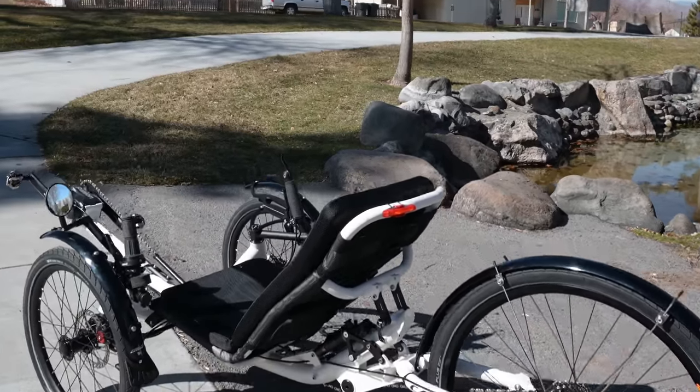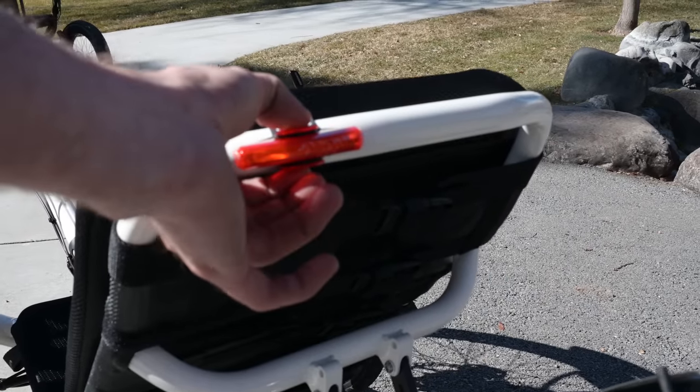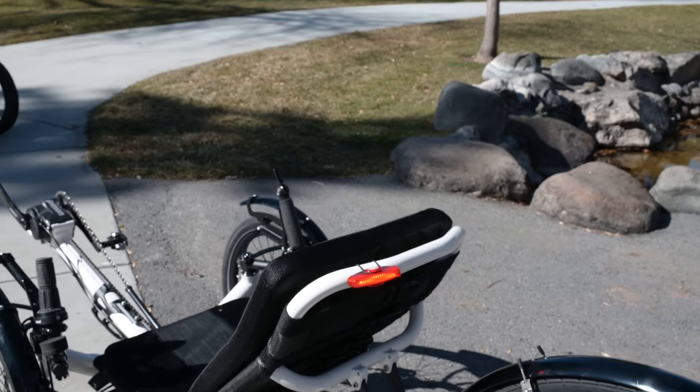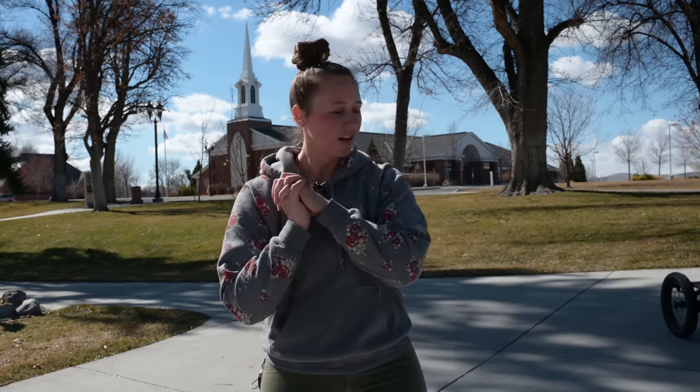Cat Eye Rapid X for safety, adjustable seat, and you can adjust the boom. Overall, Gwen just did a really good job setting up her Road AR. Gwen, it's a beautiful Road AR and we're super excited for you to get it. I'm going to take it back to the shop so we can box it up, make it nice and cozy in its box and get it shipped out to you so you can ride it.